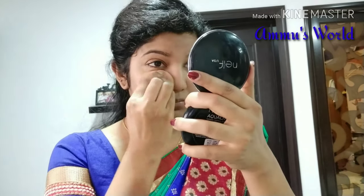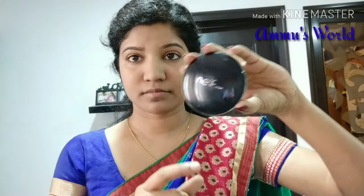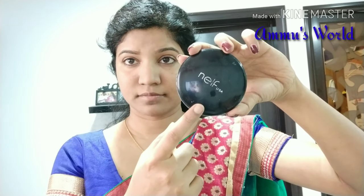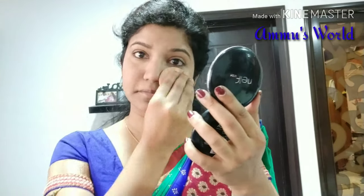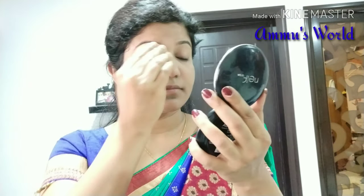I will apply the powder using my beauty blender sponge in the T-zone. I will apply the powder to set the foundation. I am going to apply the compact powder to complete the base makeup.